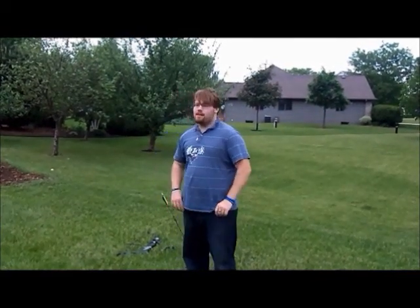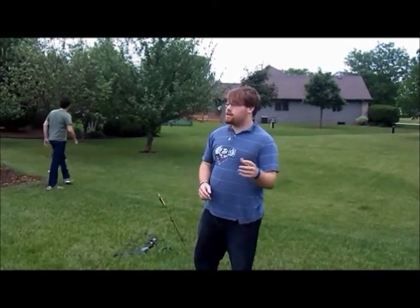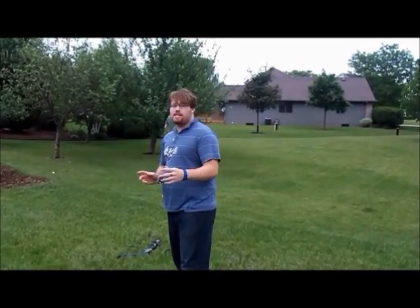Hey there, and thanks for tuning back in. This time we're going to take a break from the Power Tools segment of the show, and we're actually going to take a walk — more of the outdoorsy stuff today.